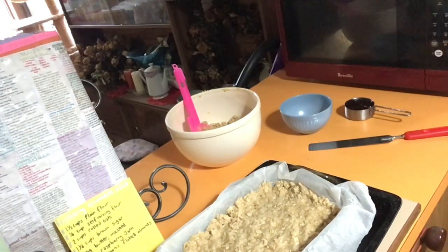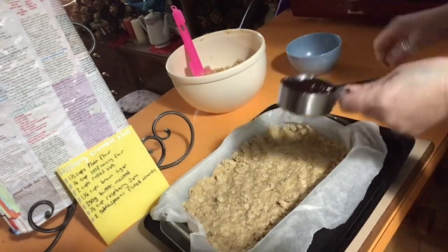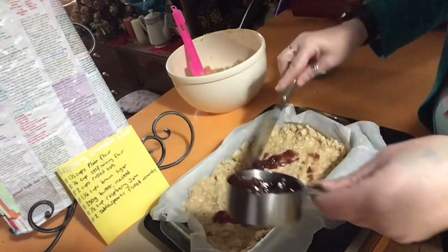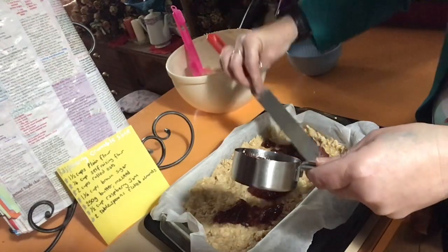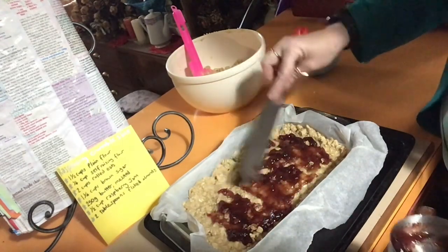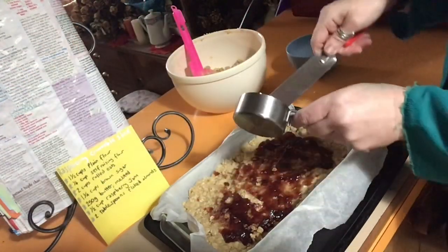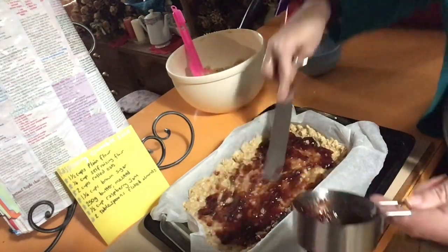When the buzzer goes for the 15 minutes, it's out of the oven, and here's what we need to do. Grab that raspberry jam and spread it over. It says to spoon it over, but whatever's easiest. I find it easier to just grab a knife and spread it as you go. A knife like this is called a palette knife — this is very good for when you do your frosting on cakes because it's flexible. Spread that on, spread it all about.